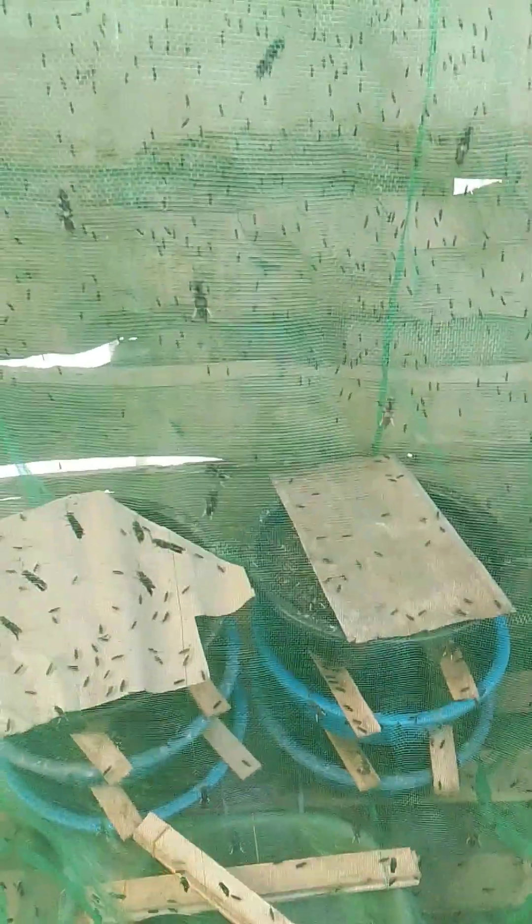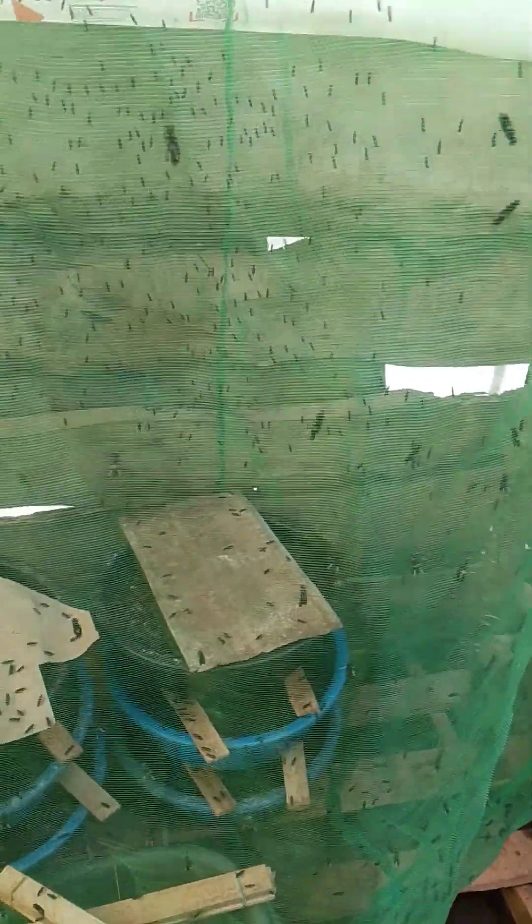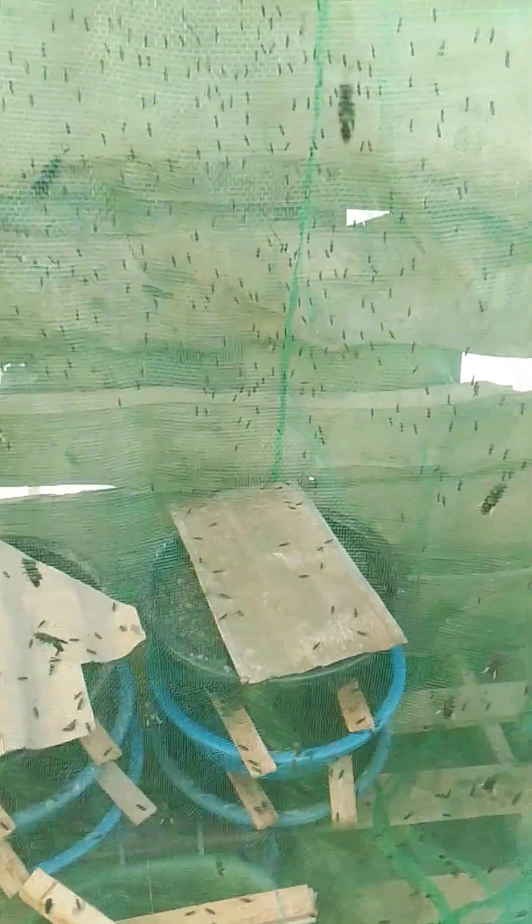You can use any love net color, be it white, gray, blue, yellow — any color you can think of can be used to breed black soldier fly successfully. Just note that black color absorbs light, so we may not use a black love net, but any other color — blue, yellow, white, or any other color — can be used for our love nets.